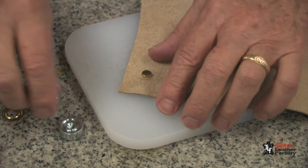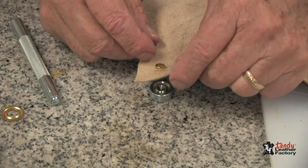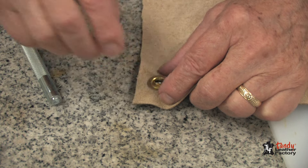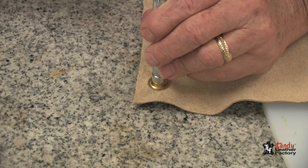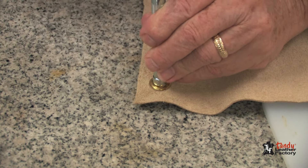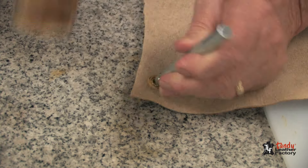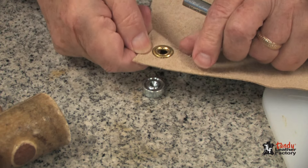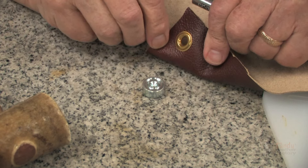I will place the anvil underneath the eyelet, put the washer on top, and with the driver I will drive it down, rotating it slightly until it's tight, as you can see. This makes for a very, very secure hole.